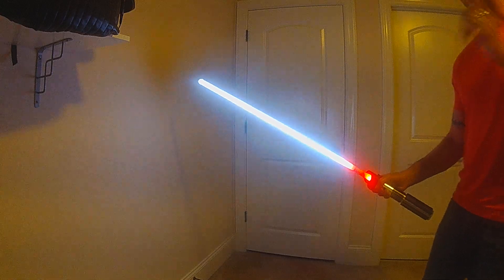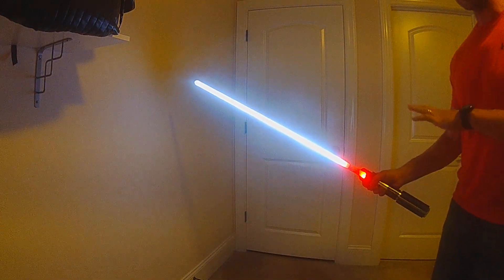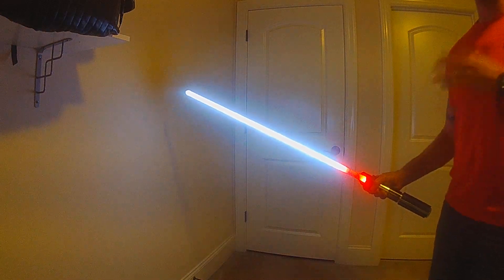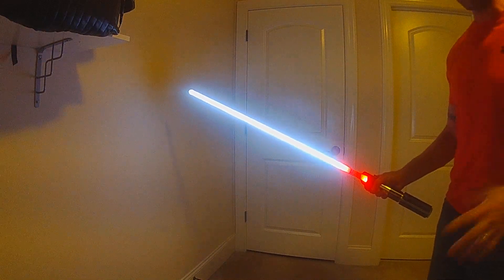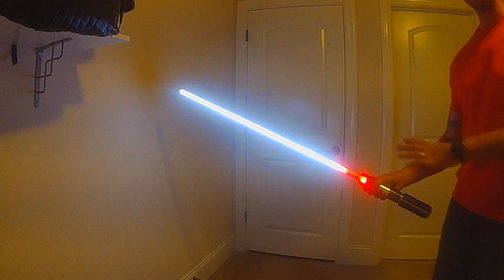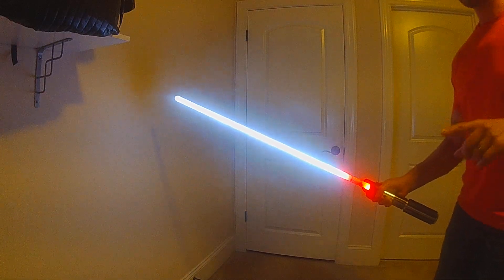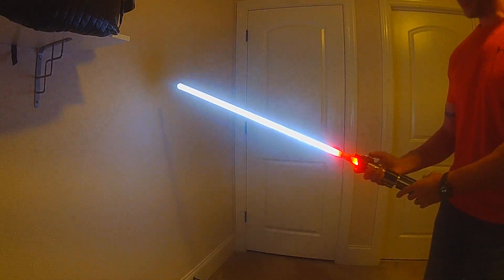The new interactive ignition is kind of a new concept that will apply not only to ignition effects - it could apply to pre-on, force effects, and a bunch of other things. I actually have a lot of ideas for it. I wanted to demo it, so I'm using this ThunderCats 'Sword of Omens' effect. Let me show you what this interactive actually looks like.